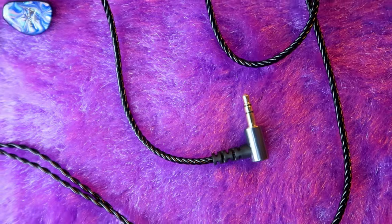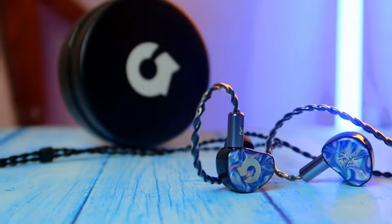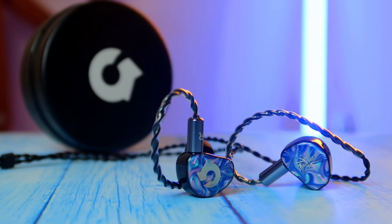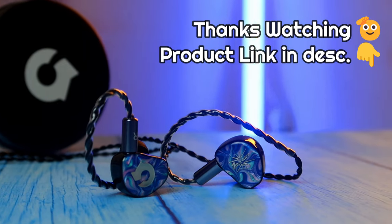One thing to note: the Headphone Zone Kiwi Ears Cadenza IEM has no built-in microphone, so you can't use it for calls or recording. Apart from that, it has very good build quality and an enjoyable music listening experience. The product link is in the description — go check it out. If you liked this video, hit like and subscribe to our channel. Thanks for watching!